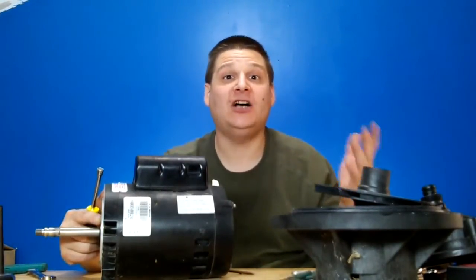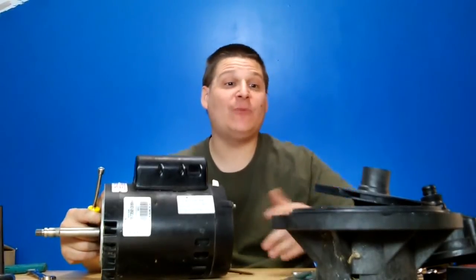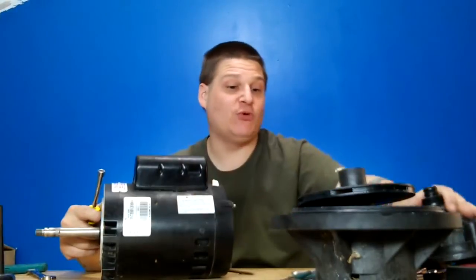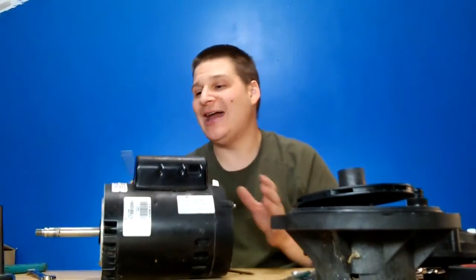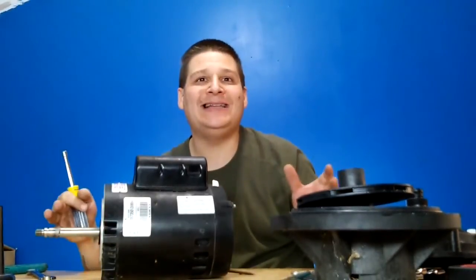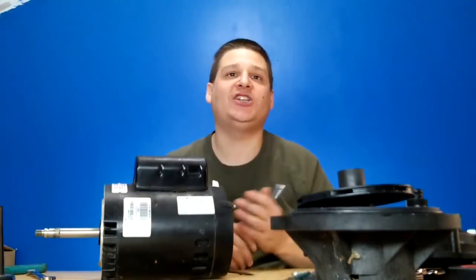All right, welcome back to the Pentar LA-01N Booster Pump Series. We're on Part 5 now. We showed you how to remove the impeller, how to remove the wet end housing, how to remove the base, how to remove the front cover. So what we're going to be doing now is we're going to be removing the through bolts and the end bells of the motor so we can remove the armature and change the bearings.